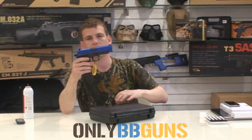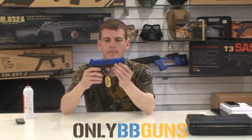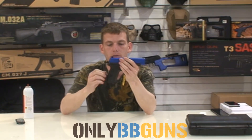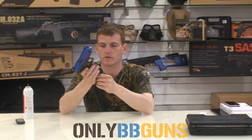As I said, this is a full metal gun — the top rail, metal; the body of the gun, metal. The plastic parts will be the grip. The base of the magazine — actually that's even metal too, so I was even wrong there.